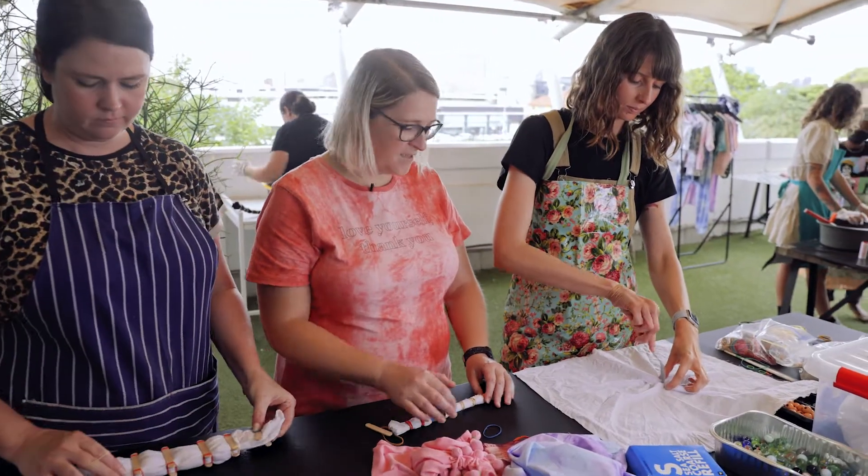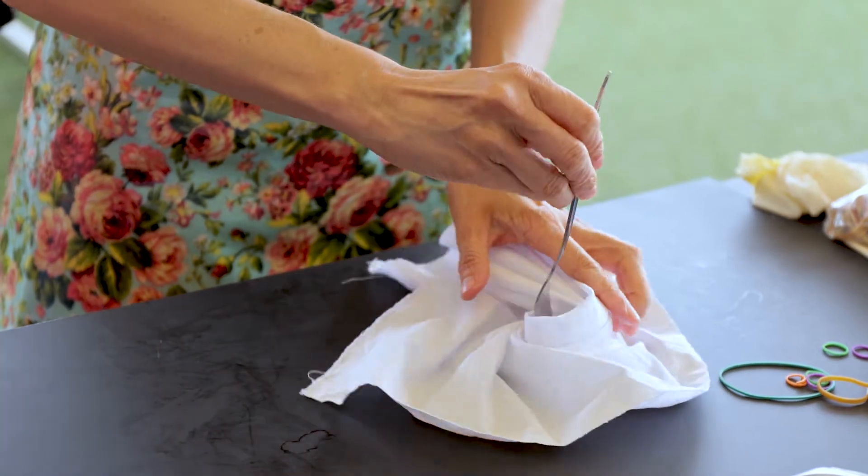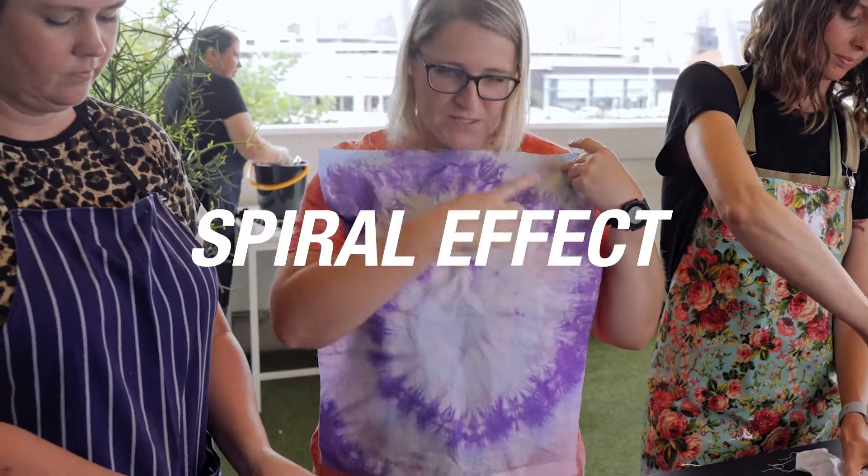Emilia is going to be doing a spiral. She uses the fork and she twists the fabric from the center. The effect should look something like this — you get that lovely spiral effect.